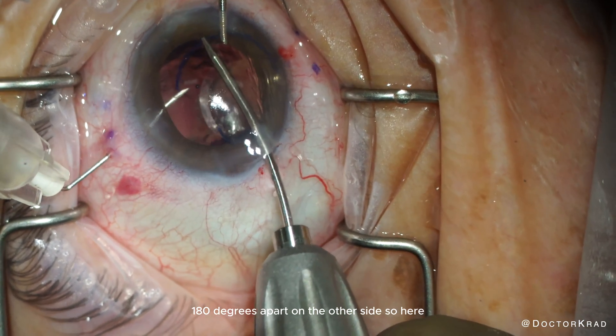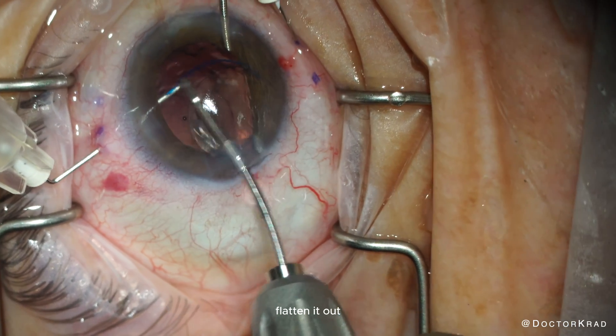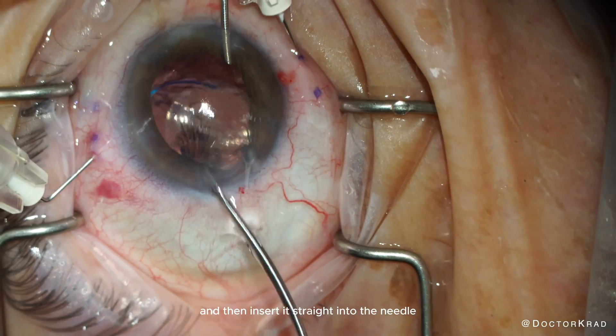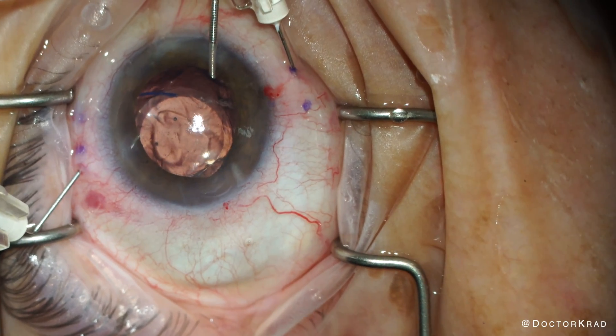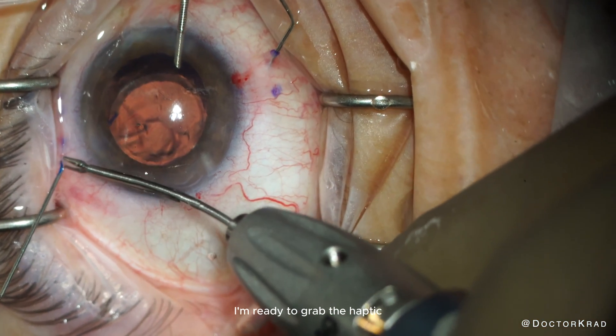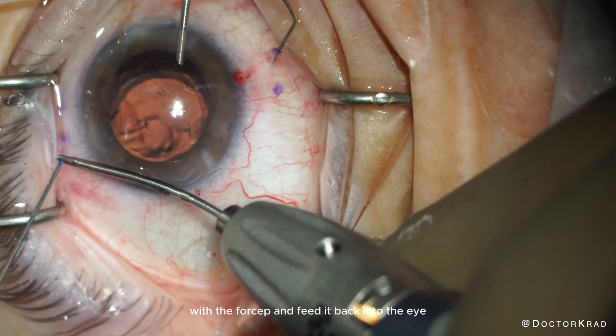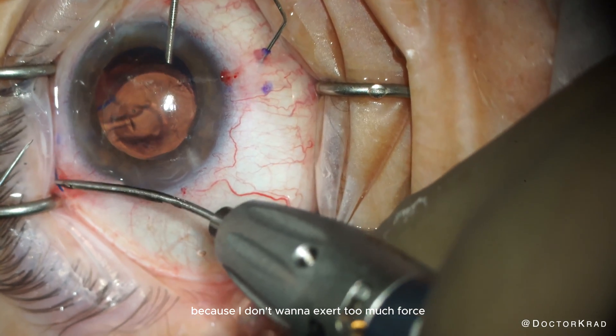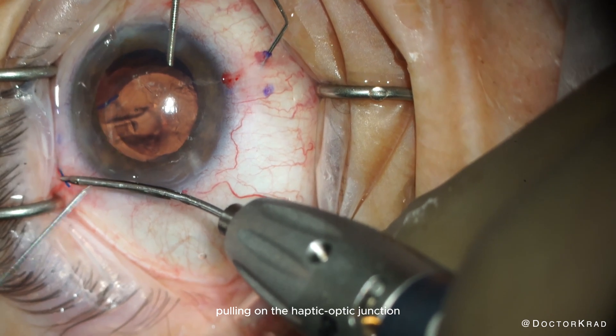Here I rest the tip of the haptic on the bevel of the needle, flatten it out, and then insert it straight into the needle. It goes in fairly easily. As I withdraw the needle, I'm ready to grab the haptic with the forceps and feed it back into the eye, because I don't want to exert too much force pulling on the haptic-optic junction.